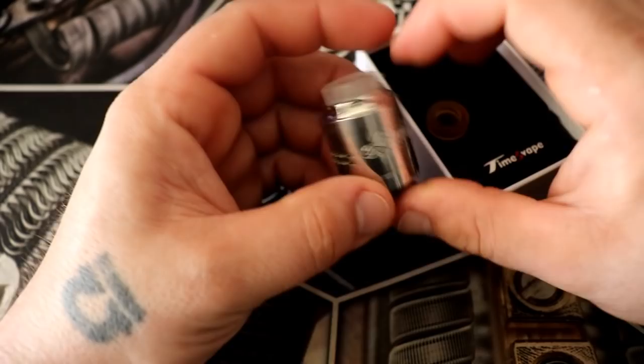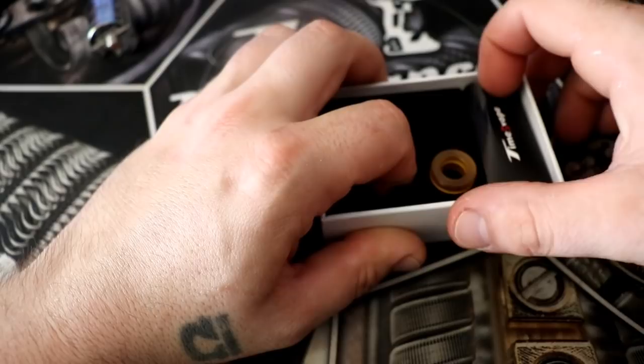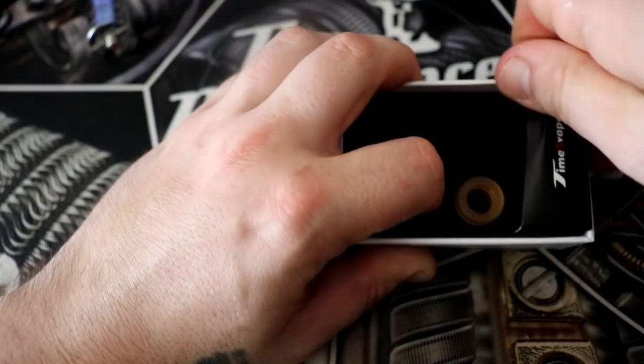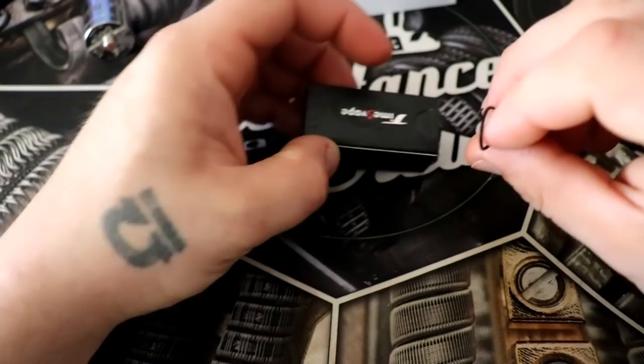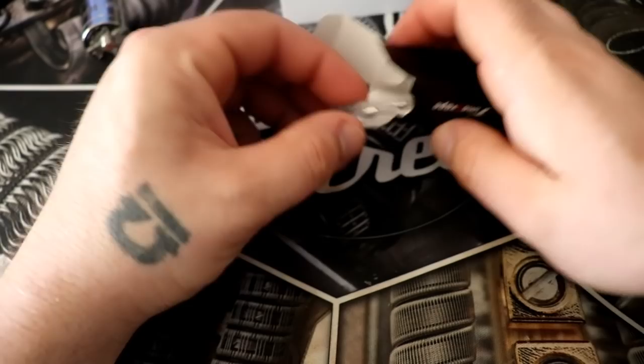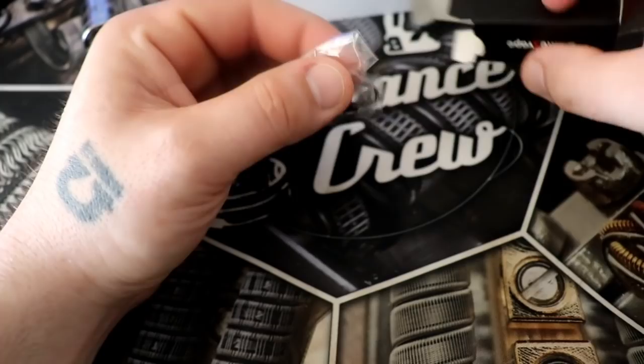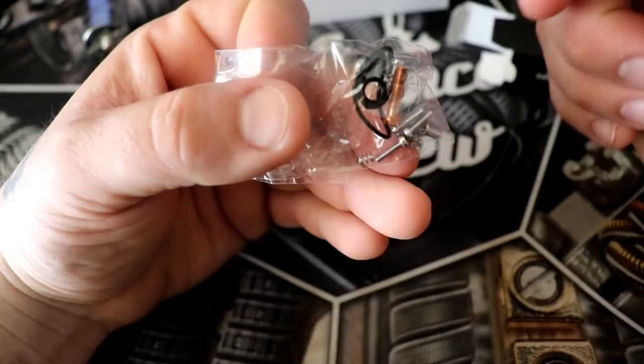I actually have not opened this up at all yet, so let's see what else you get. When I received this RDA, the O-rings on it were complete trash — they were just so loose. You get a little white screwdriver — it's a cool little screwdriver. You get extra O-rings, a squonk pin, and extra screws with springs for the clamps.